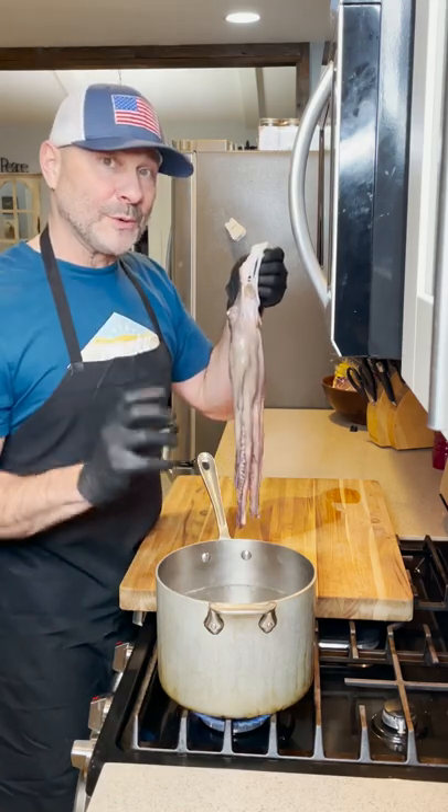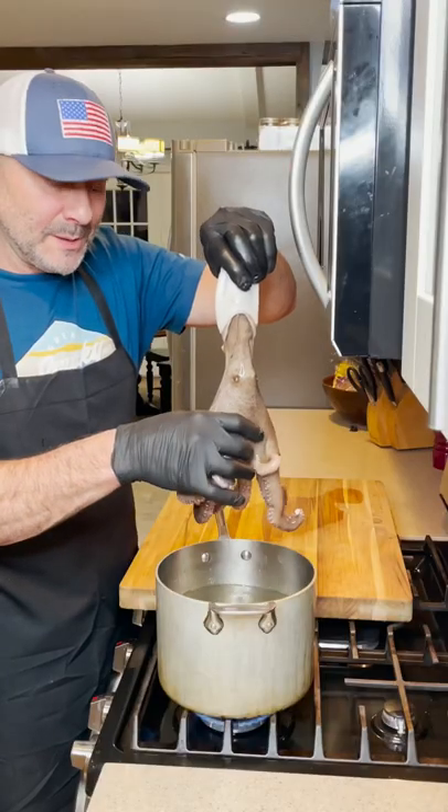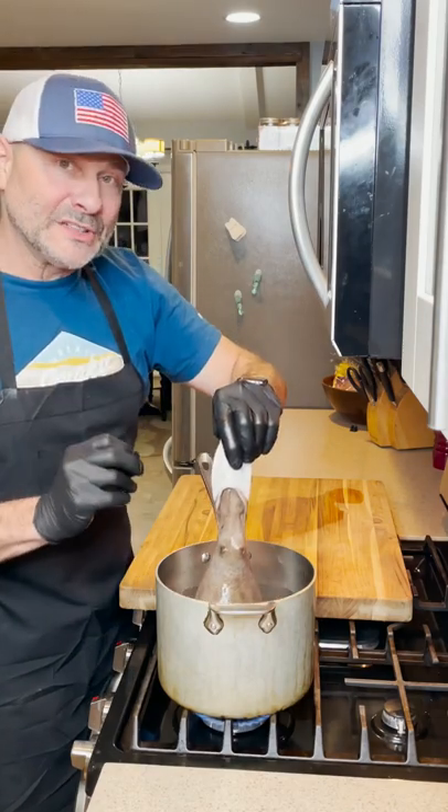We're going to do a series of three dunks. Now it's come up to 10. We're going to boil it at a low simmer for an hour.